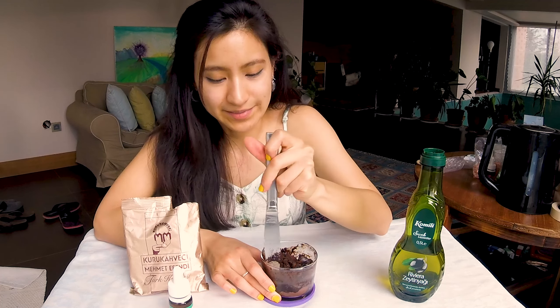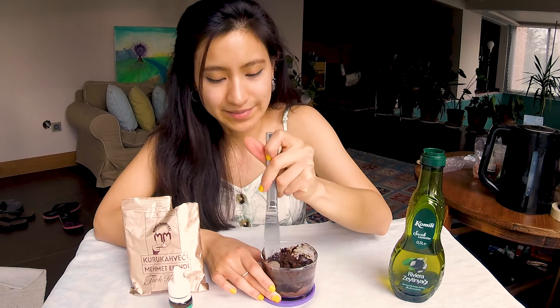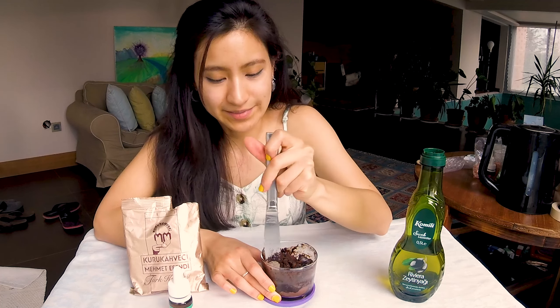Next, we will be making our energizing coffee scrub. What we need is coffee grounds, essential oil, a container, and oil. I'm using olive oil for this one, but again the oil is up to you. I like to start by adding the coffee grounds in first and then adding my oil. The consistency is entirely up to you — if you like it drier or wetter, make it the way you like. I personally like it a little bit in the middle. I have now achieved the desired consistency: nice and creamy, but still very thick to lather up on the body.